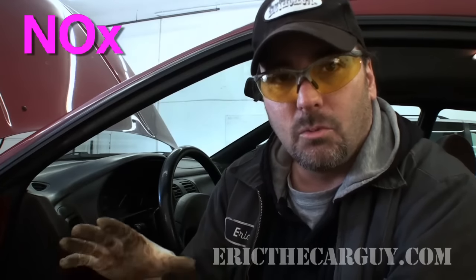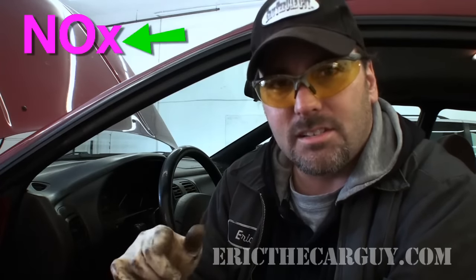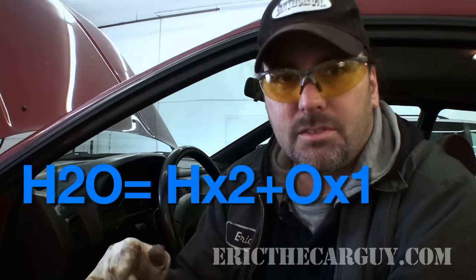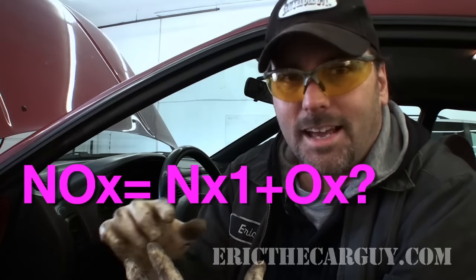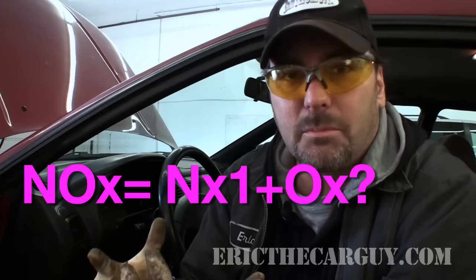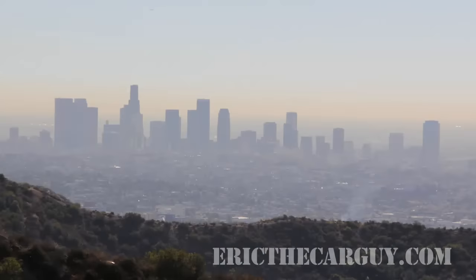The catalytic converter is basically there to reduce NOx emissions. NOx is nitrogen combined with oxygen — it's not determined how many oxygen molecules combine with the nitrogen molecules, that's why there's an X instead of a specific number. H2O is two hydrogen atoms and one oxygen atom, whereas NOx could be any number of oxygen atoms combined with nitrogen. It's bad stuff — it basically creates smog — so they put these really expensive things on the exhaust system to try to clean up NOx emissions.